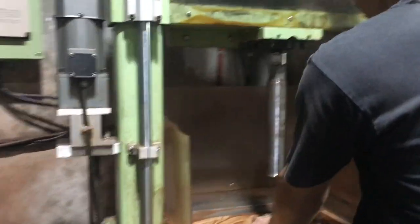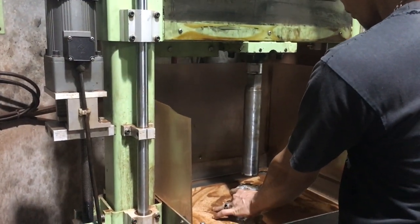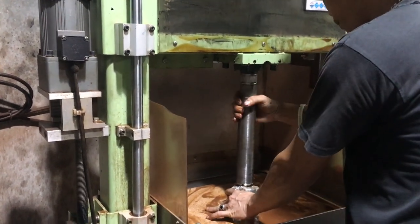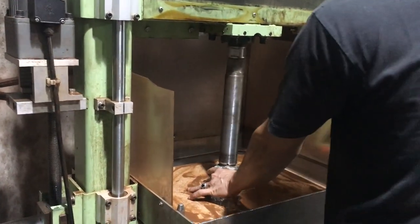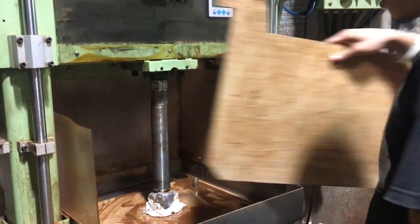We come down first, get just above the rock and into position so that we're not touching it, not spinning it, and then put our flash guard in.